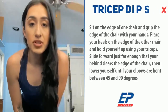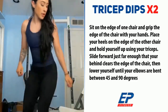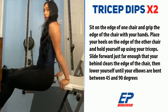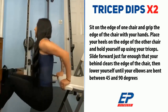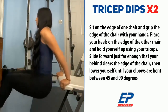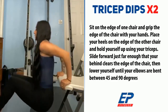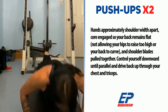Alright, let's go into our tricep dips. You can use a chair or your own sofa at home. Let's get going!